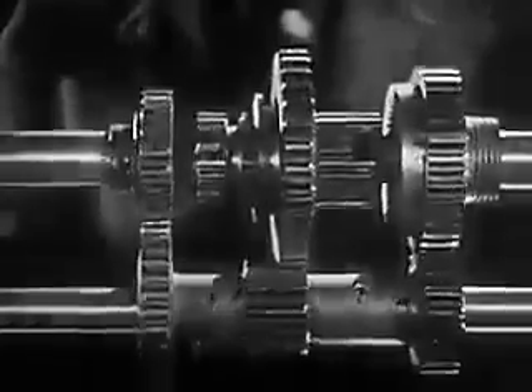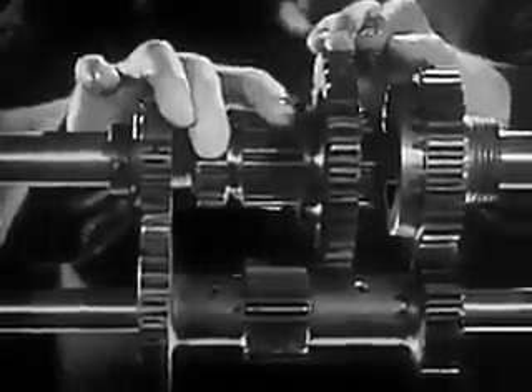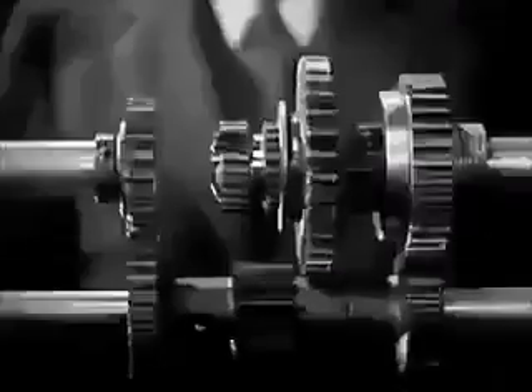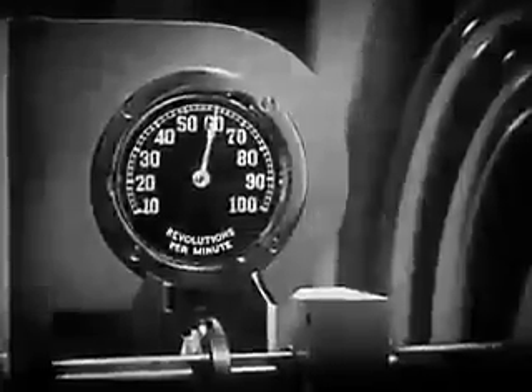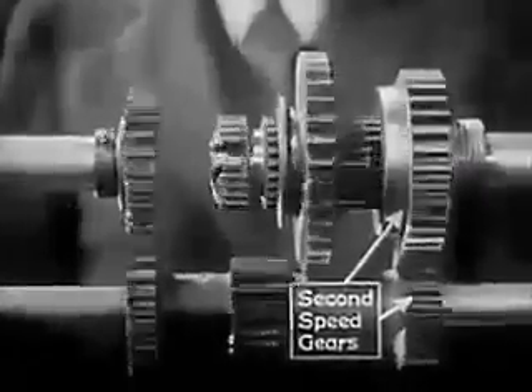After we've started the car rolling, we want fast pickup. So, we shift into second by sliding the sleeve backward to mesh with this gear on the shaft to the rear wheel. The wheel is now turning at 60 revolutions a minute, and the power flows through these gears.